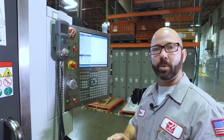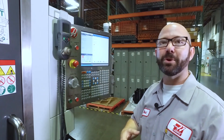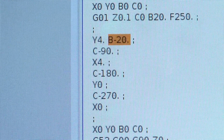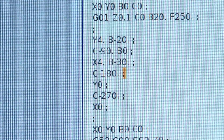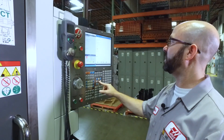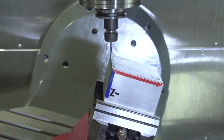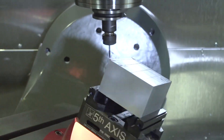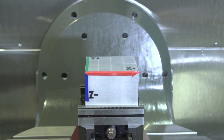Now it doesn't even matter what rotary positions I put in. As long as the tool doesn't shank out on the part, I can put in anything I want. B-20, I'll throw in a B-30 over here, I'll throw in a B-15 here and a C-180. Now my rotary is moving all over the place, but the tip of my tool is still following that same X, Y, Z location on the part, thanks to TCPC.